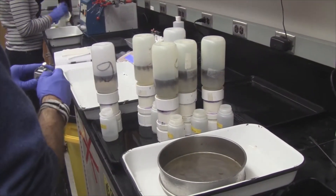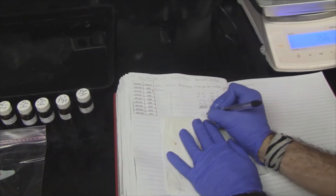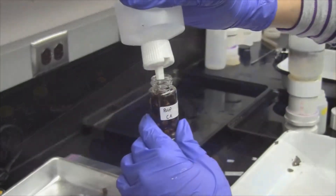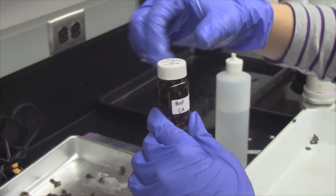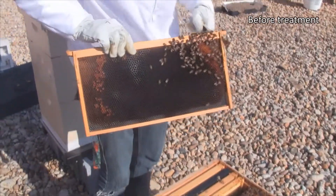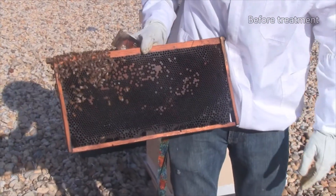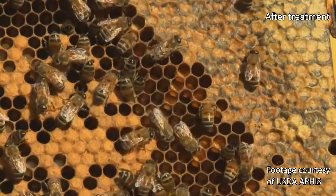We receive samples from all over the country, processing them quickly so that beekeepers receive their mite infestation results rapidly. Our lab can process 120 samples per day, so our turnaround from the time we receive the samples until we send out the results is typically two weeks. Beekeepers then receive a report that includes the results from their eight monitored colonies along with regional and national averages. This information can then be used to develop an appropriate Varroa mite management strategy and ensure that it is working significantly, thus reducing their colony losses.